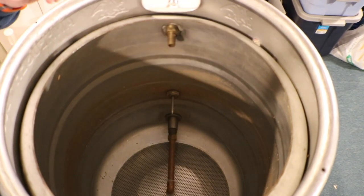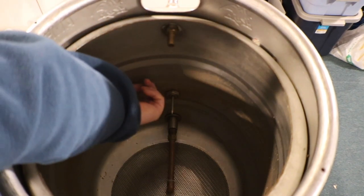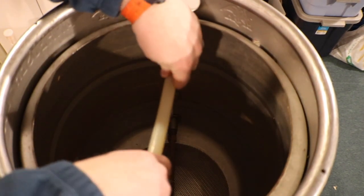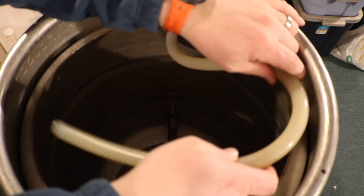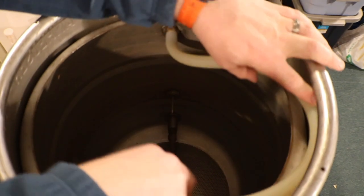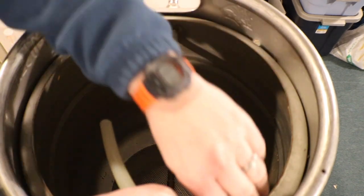You can see the pointed probe here sticking out - that's where the thermometer is. I just usually put a piece of tube in like this, maybe a little bit shorter depending on how deep the mash is, and this is my return. I can put it up against the side like this and have it kind of come around. Sometimes I might just peg it with a clamp on the side of the keg.